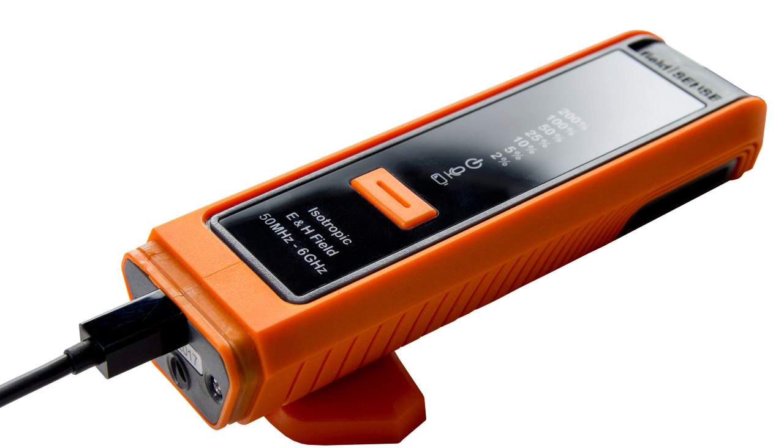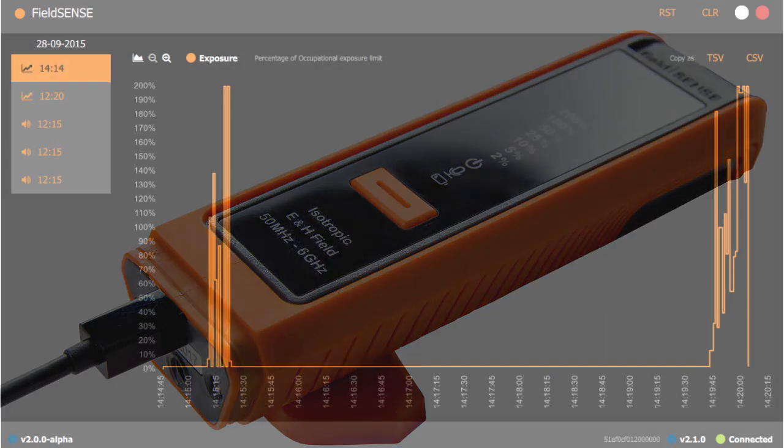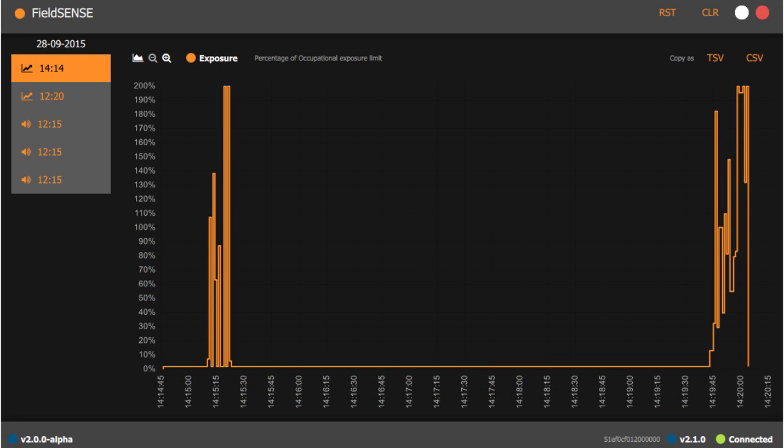The 2.0 also measures both H and E fields to accurately assess the entire exposure situation. The new data logging feature records all of your measurements and can be accessed later via USB connection using the free downloadable software.